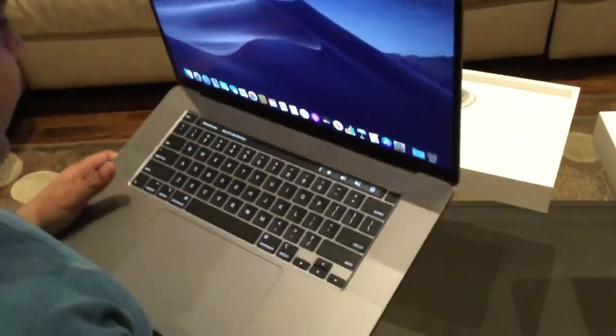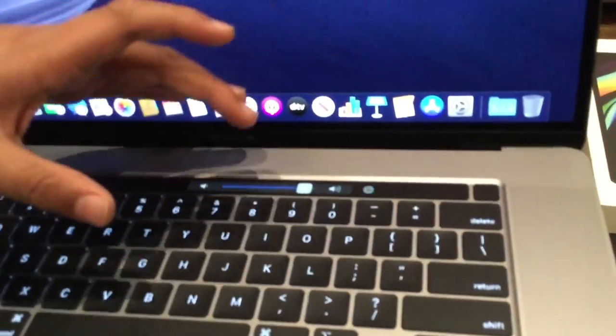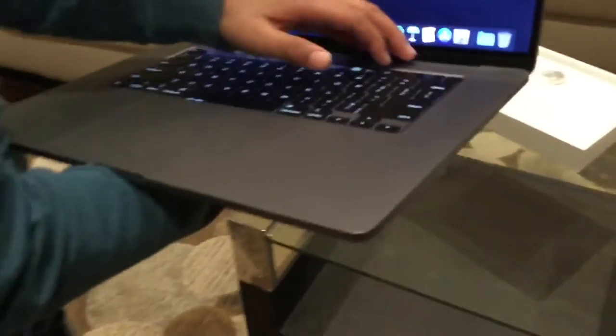If you zoom in to the Touch Bar right here, we've got buttons to press — and I can actually use the erase button right here. It's pretty cool.